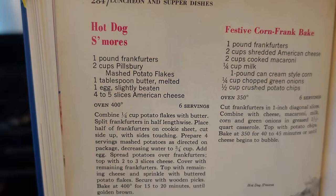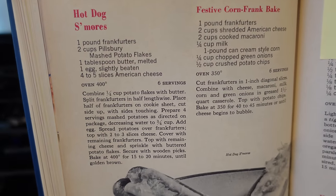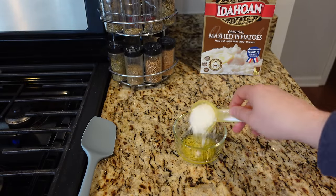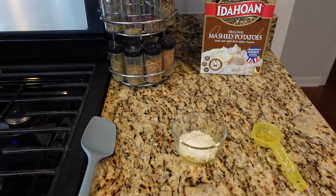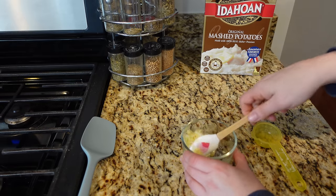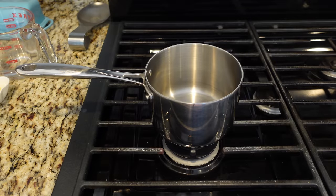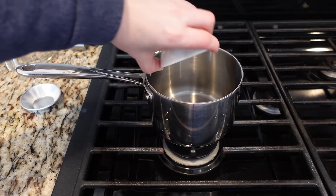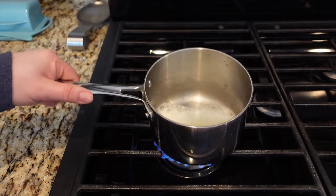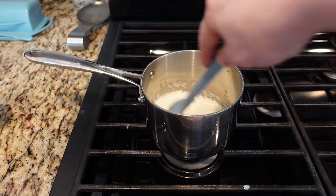Time for hot dog s'mores. Basically it's hot dogs with mashed potatoes and cheese. The first thing I have to do is make a topping — some melted butter and potato flakes. I'm attempting to cut this recipe in half; the quantities are a little weird. They basically want you to make just like thicker mashed potatoes, and I wonder if you could use leftover mashed potatoes for this. I'm following instructions for two mashed potato servings but reducing the water. I have to add water, salt, and butter, heat that to a boil, then turn the heat off, add milk, add potato flakes, and stir. And look at that — we got mashed potatoes!